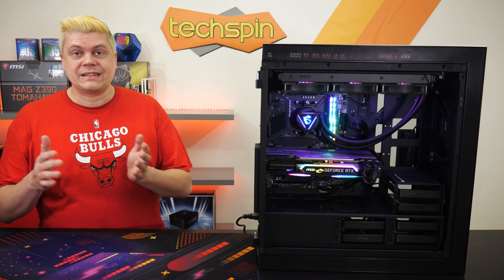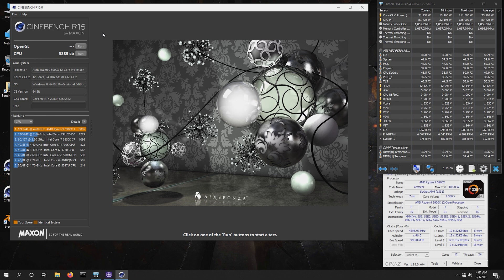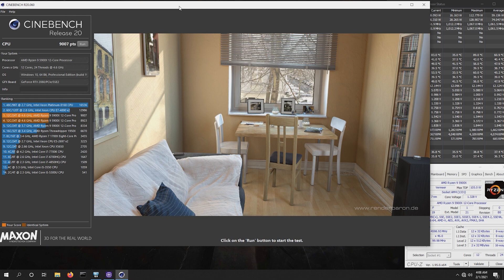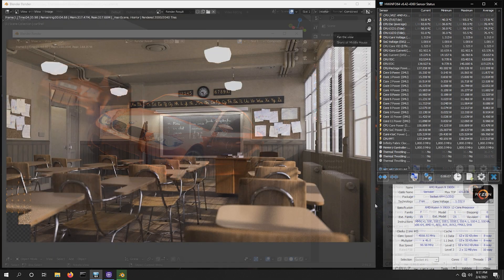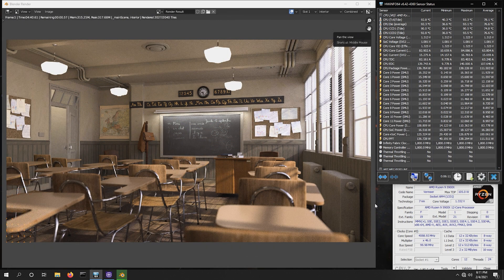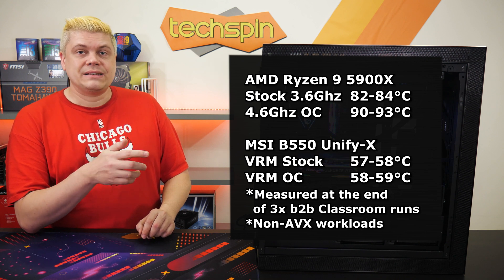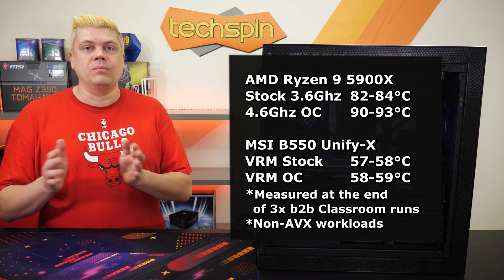We did an all-core boost overclock to 4.6GHz. In Cinebench R15 we're now 319 points higher at 3,885. In Cinebench R20, we see a large 669-point gain, getting over 9,000 with a massive score of 9,007. In Blender BMW we run almost 8 seconds faster at 1 minute 50.92 seconds. In Blender Classroom we're 21 seconds quicker at 4 minutes 41.72 seconds — the first time we've seen under 5 minutes, which is very impressive. CPU temps were hitting around 82–84°C at stock under full load, and 90–93°C overclocked. VRMs were under 58°C at stock and about 59°C overclocked after triple back-to-back Blender Classroom runs.